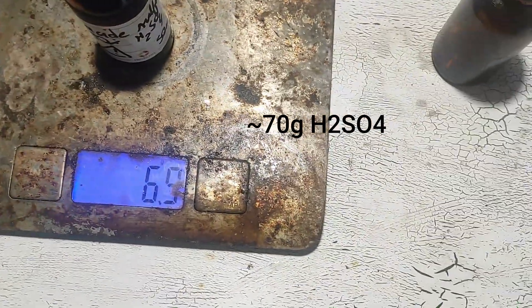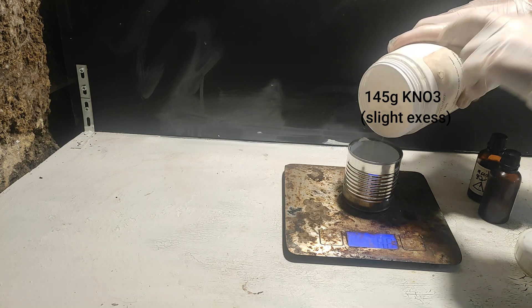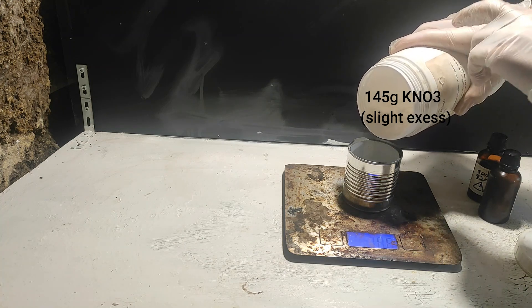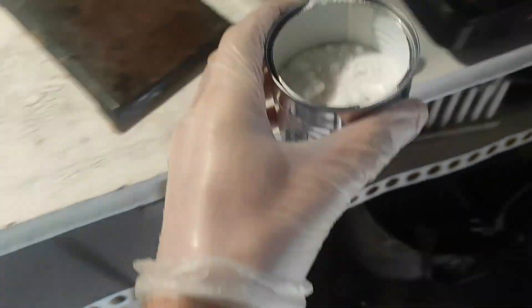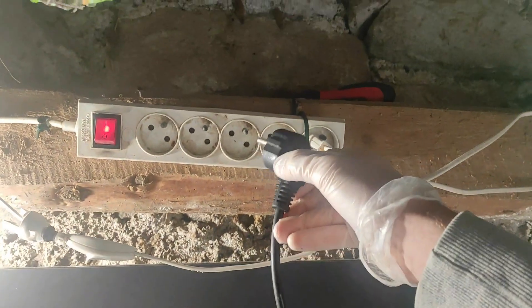We start by measuring around 70 grams of concentrated sulfuric acid that I made in a previous video. Then we weigh 145 grams of potassium nitrate. See those big chunks? It means it's not dry and we need dry chemicals. So I decided to heat it on a hot plate to drive off most of the water.